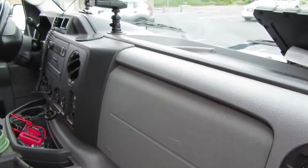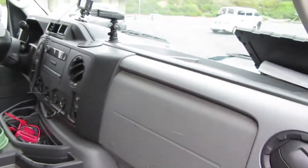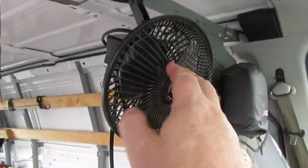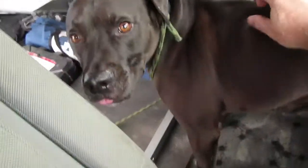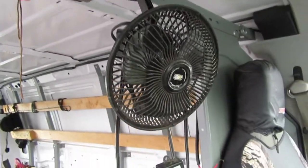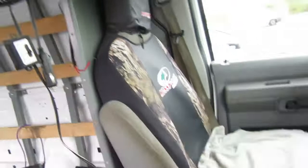Otherwise use crocodile clips. I use all kinds of stuff in here. You've got a fan up here for Peanut. I often leave the fan running if Peanut's in the van if I'm popping into a shop or something.